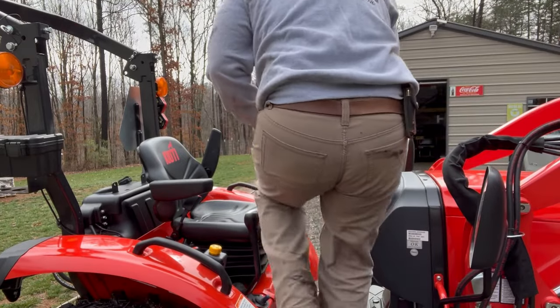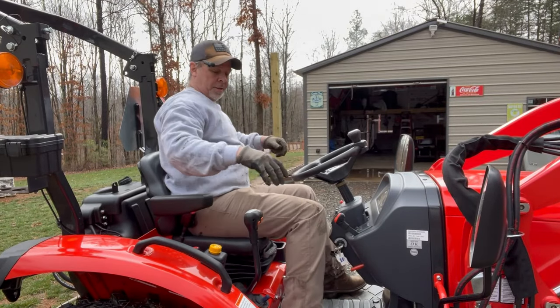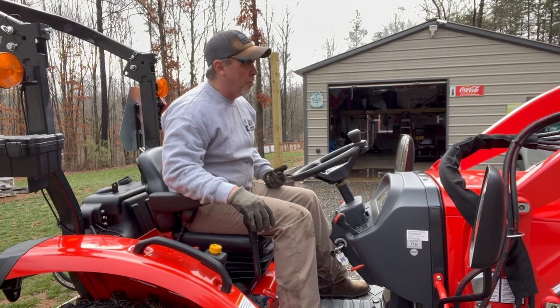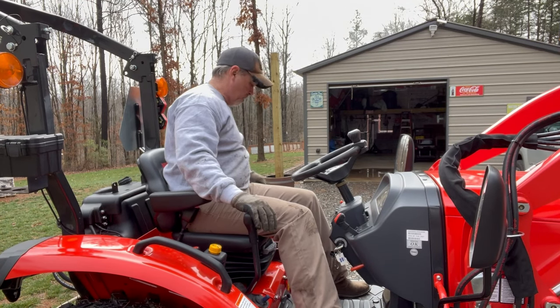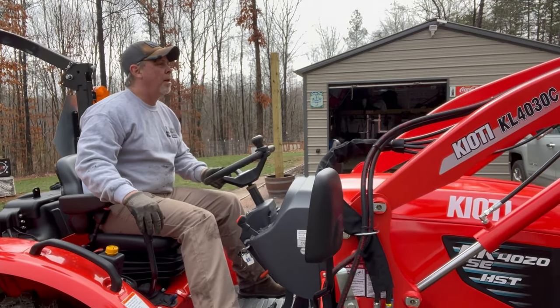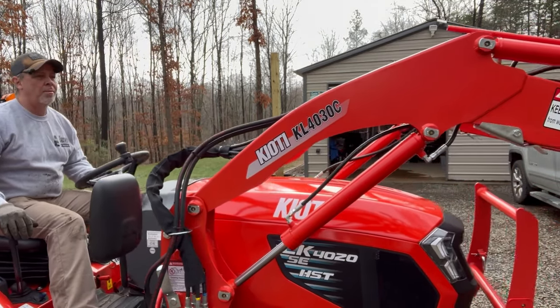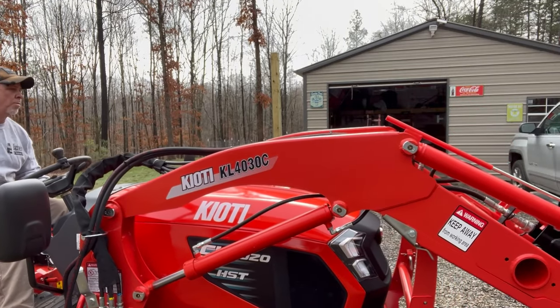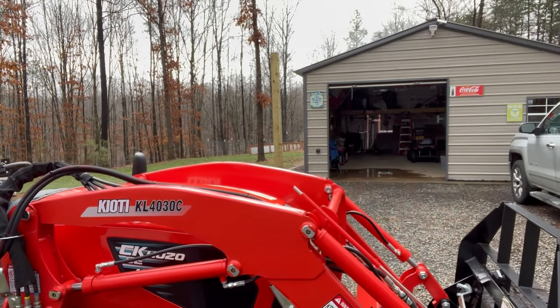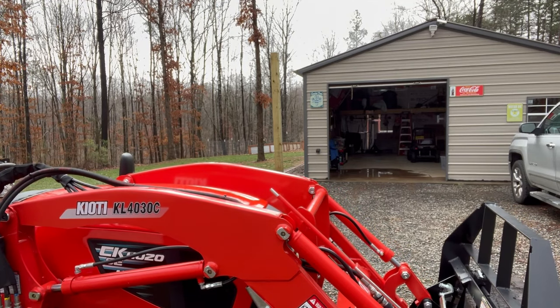All right, let's get these moved to the back. It looks like I'll have two more trips after this one. As soon as I can, I'm going to try to put the load down as low as I can. Again, you want to try to keep your load low.